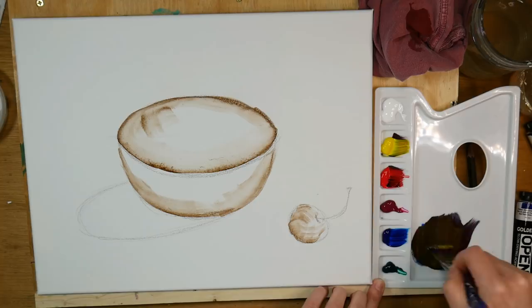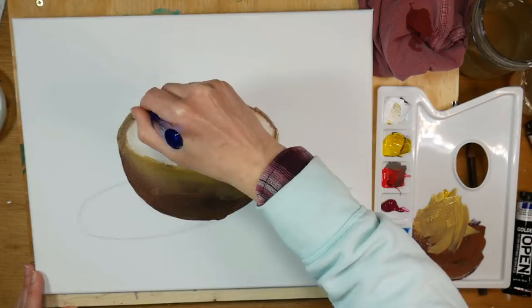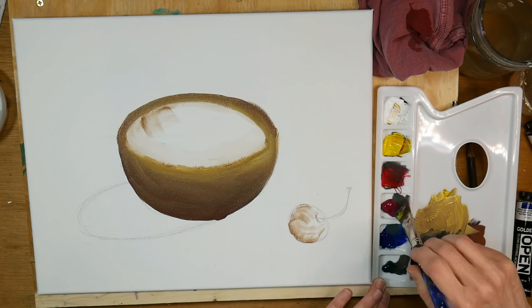First thing I'm going to do is try to make a dark shadow color. I started with my phthalo blue, my pyrrole red, and some yellow, and you can see I got a nice brown that way. I'm adding in some white to give it kind of a raw sienna type look. Since these colors are so bright, it's actually kind of hard to make the neutrals with them.